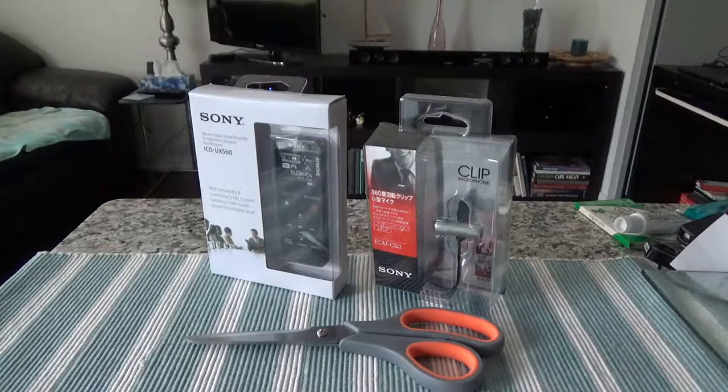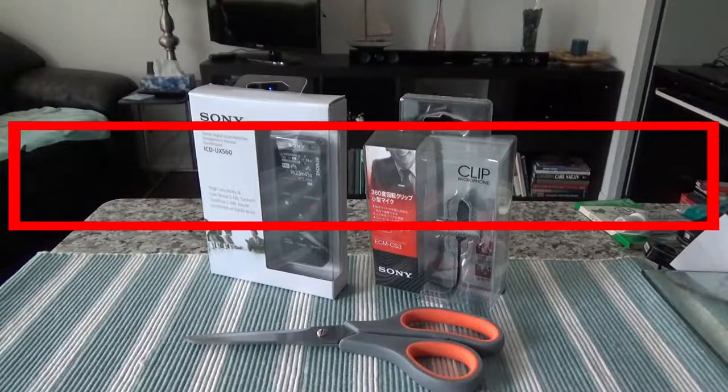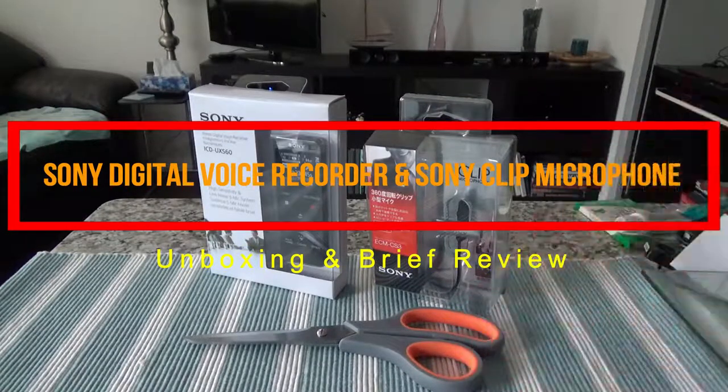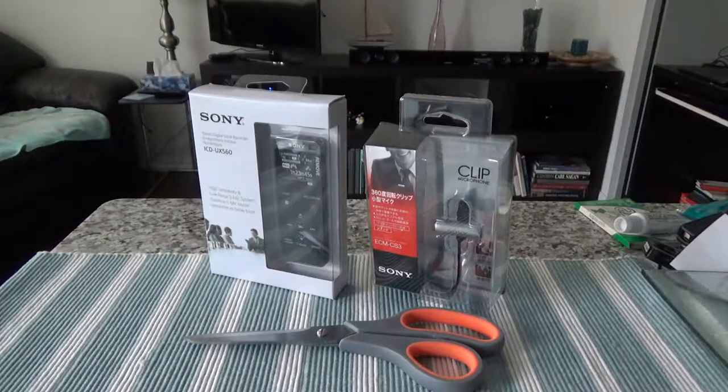Today I'll have another episode of an unboxing video and I'll be presenting actually two products today: the Sony digital voice recorder and Sony clip mic, or lavalier mic. This is going to be a double unboxing video. These two products are not any paid or affiliated products — I purchased these with my own money, so the opinions and the review are all unbiased and honest.